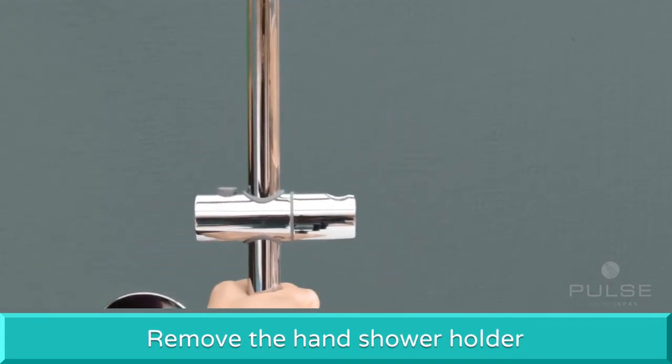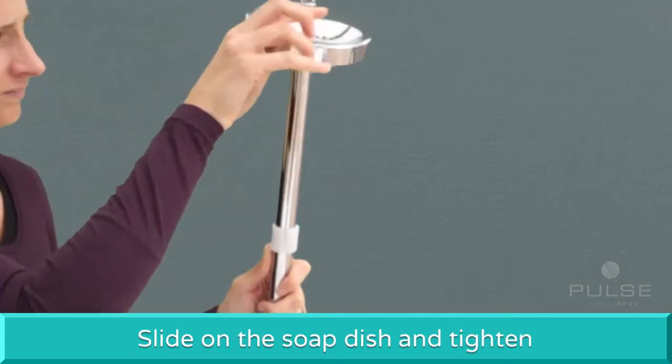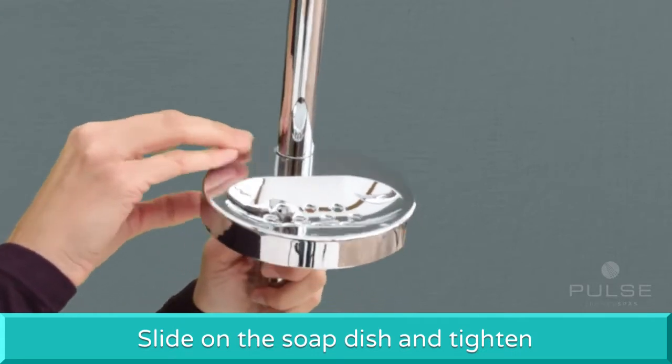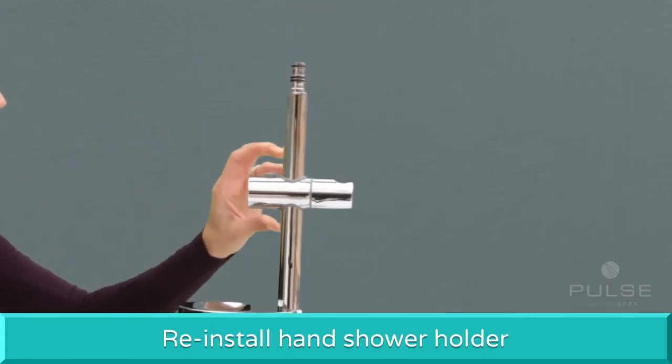Next, remove the hand shower holder by sliding it off the shower pipe. Slide the soap dish onto the shower pipe to the desired position and tighten. Reinstall the hand shower holder.